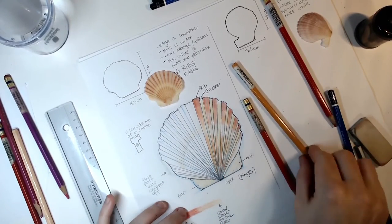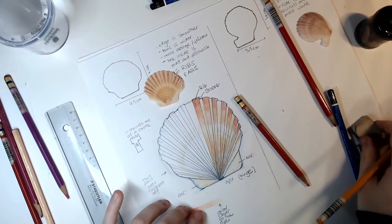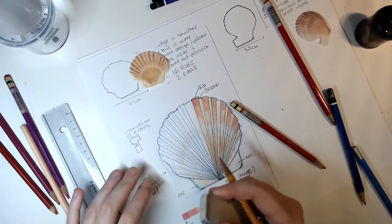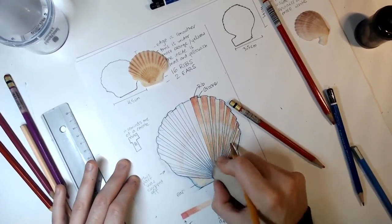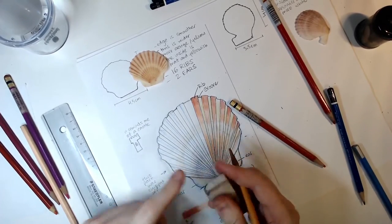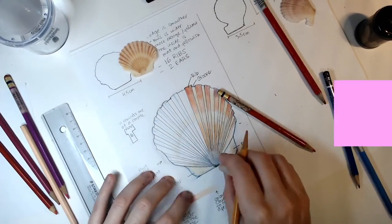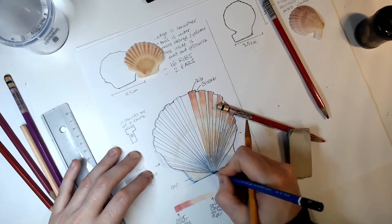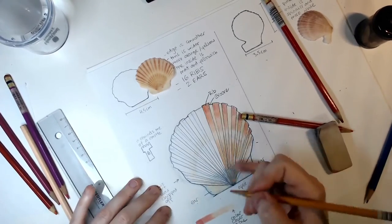I want to make sure I leave a certain area without any red. The ribs become tinier near the apex, so it's a good idea to go with my eraser and erase a little bit there. It's going to be a little bit muddy, but there we go — if the eraser becomes dirty, you just erase it on a clean piece of paper and then it's clean again. I want to leave a space there that is that lighter color.